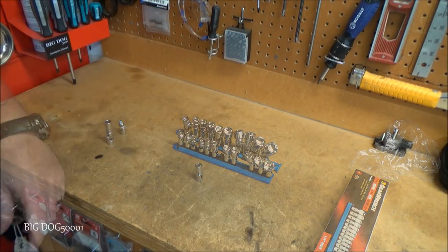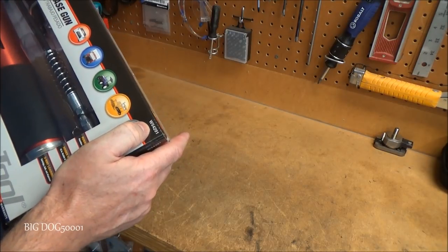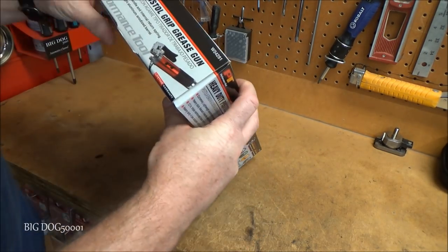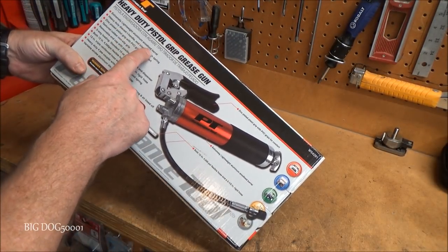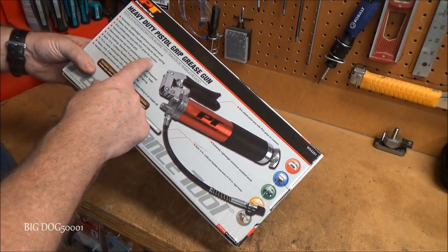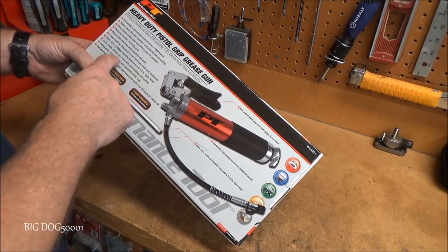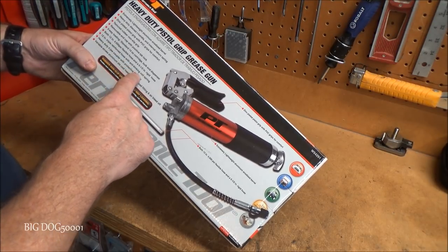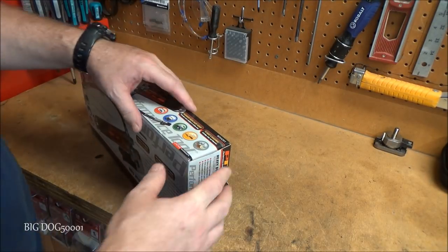Up next from Performance Tool, I got this heavy-duty pistol grip grease gun, part number W54291. It has a lifetime warranty and is made in China. Features include an extremely lightweight aluminum barrel, heavy-duty die-cast T-handle, internal spring, zinc-plated pistol grip with PVC comfort grips, removable end cap with positive tab lock, three-way loading, a 12-inch flexible triple-reinforced anti-kinking hose, and a 5.5-inch rigid hose. My Harbor Freight one bit the dust so I picked this up at AutoZone.